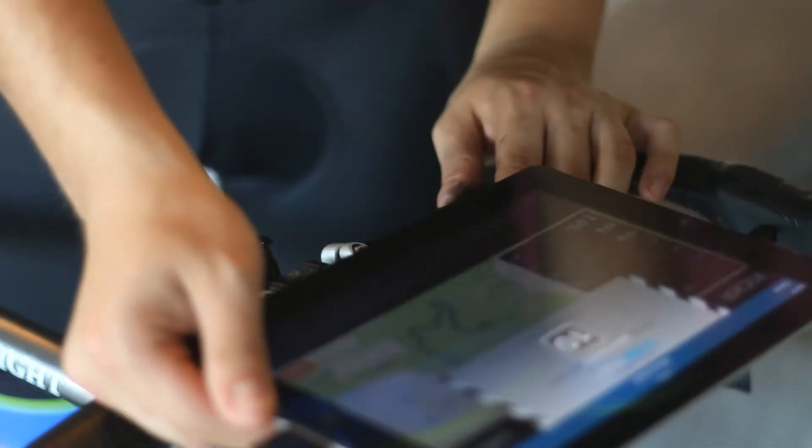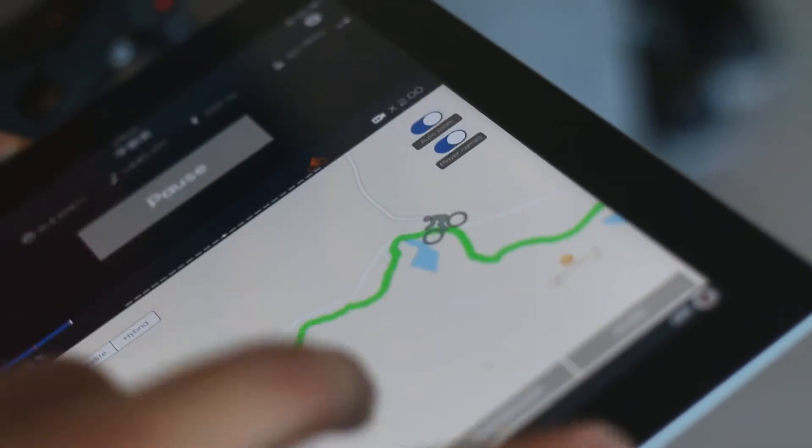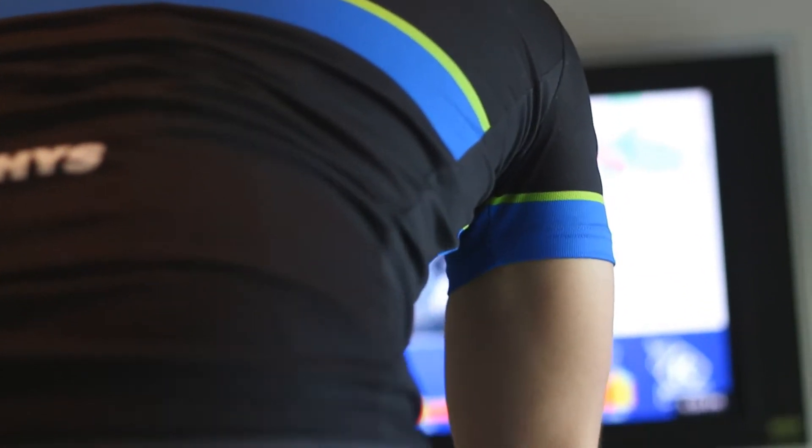The Wahoo software is open platform, meaning it can be used in conjunction with third party apps available on the app store. These apps will give you the power to virtually race any course in the world from the comfort of your own home.